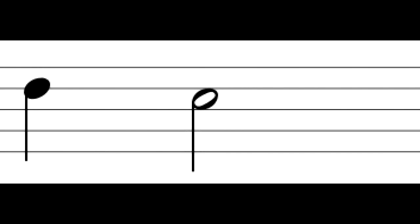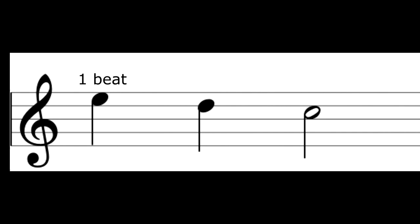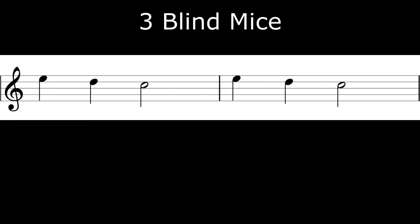If you notice, the C is not as it was before — it's got a hole in it, it's hollow. It still has a tail and we call this a minim, which is worth two beats. So we've got E for one beat, D for one beat, and C for two beats. We're going to play those notes twice, so ready: one, two, three, four.